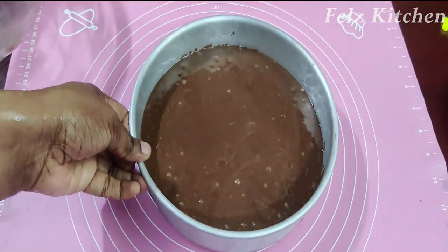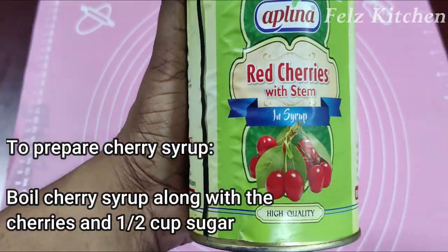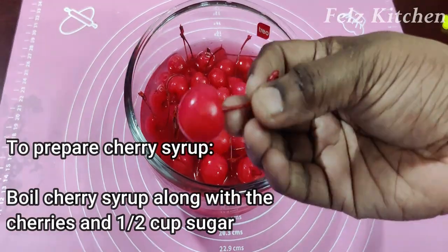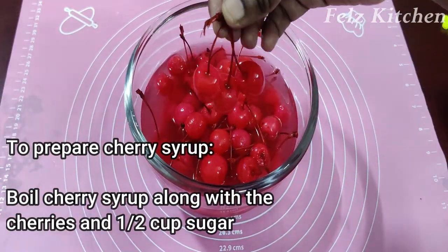When the cake is done baking, we add cherry syrup. Red cherries are prepared with the stem. We boil the cherries in half a cup of sugar.